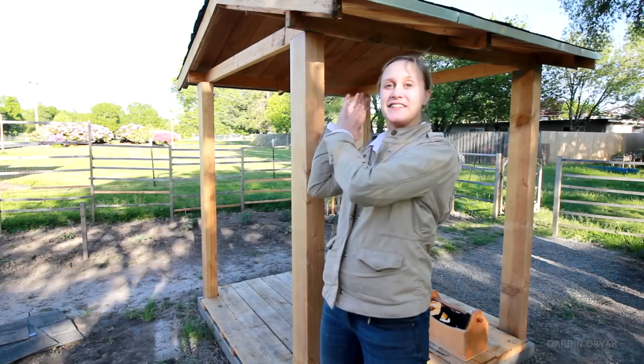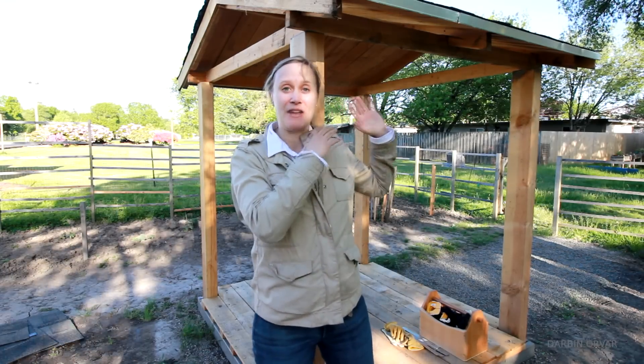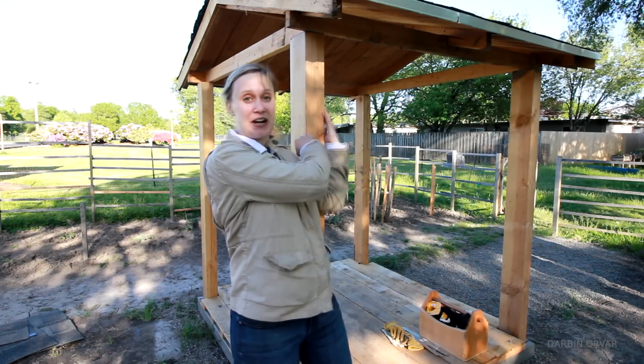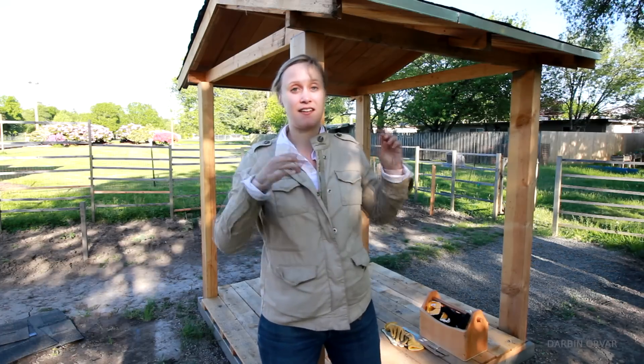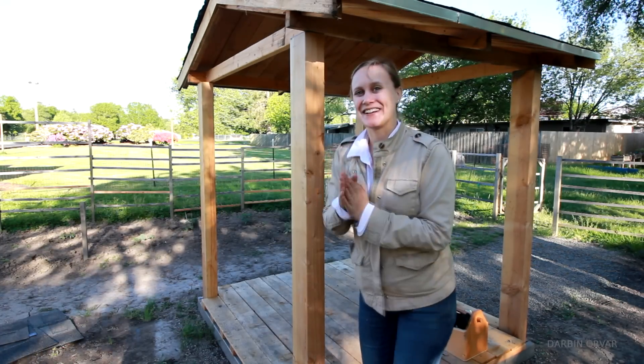The roof is now on top of the posts, which is really cool. Now it's time to fasten it in place — I'm going to add some metal fasteners, nails, and screws to make sure it's really well secured on there. I'm just happy it's up there now.